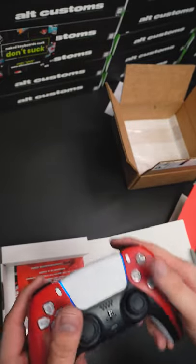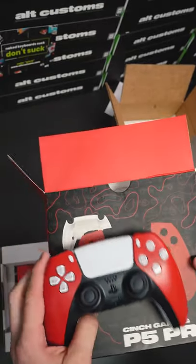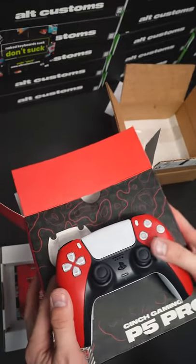Standish, this controller is going to go out to you. Let's get it shipped out, and let me throw in a bonus there for you. Thanks for shopping Cinch Gaming, thanks for being a loyal customer, and goodbye.